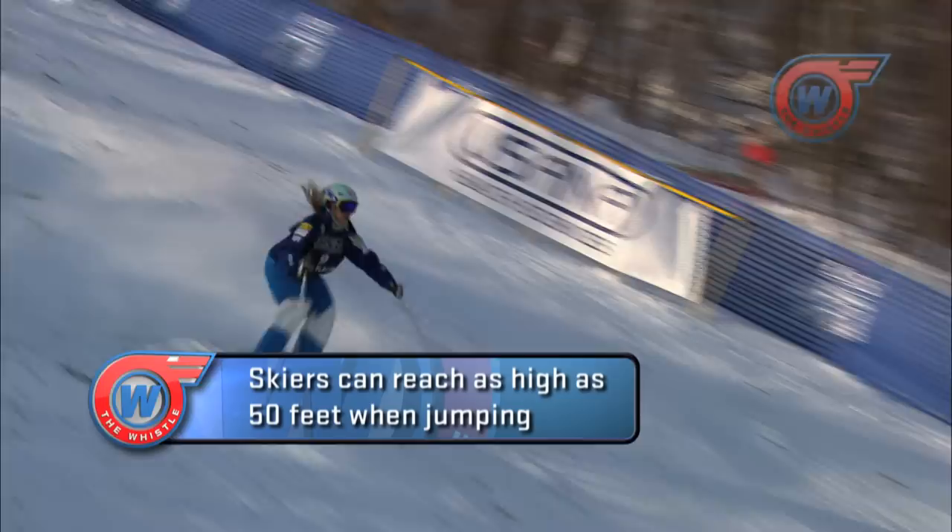Why that's important is because if you're going off of a jump and then you land and there's a field of moguls, you want to make sure you're on the edge and you're going to be able to ski right into those moguls. It's really important to stick your landing, so I'm going to show you how to do a backflip today, which I do off the top air in the mogul field.